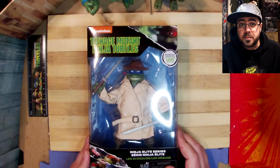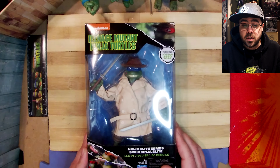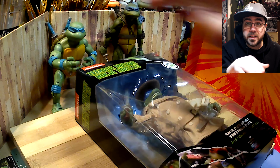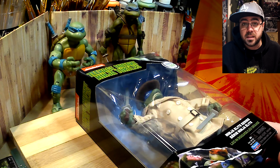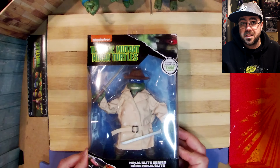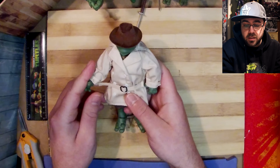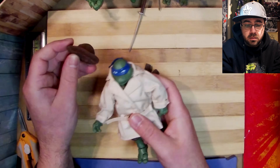Today I'm gonna open up this Leo in Disguise by Playmates — it's based on the 90s movie. I've got a NECA from the 90s and a Playmates from the 87 series that are both six inch, so let's take a look. That's cool — Leo in Disguise, he's got this dope trench coat and this cool hat.